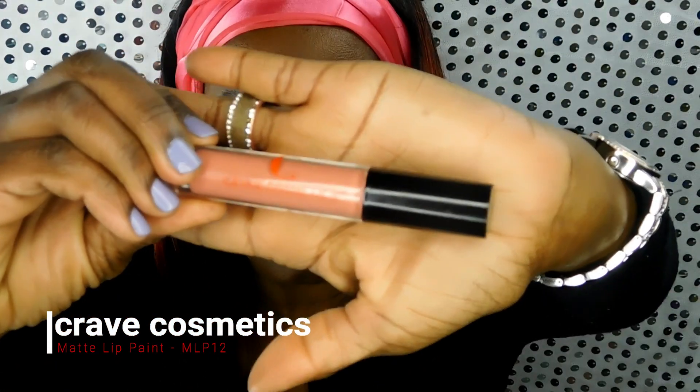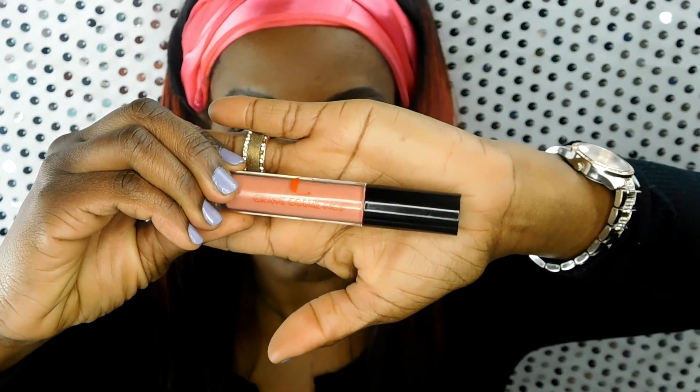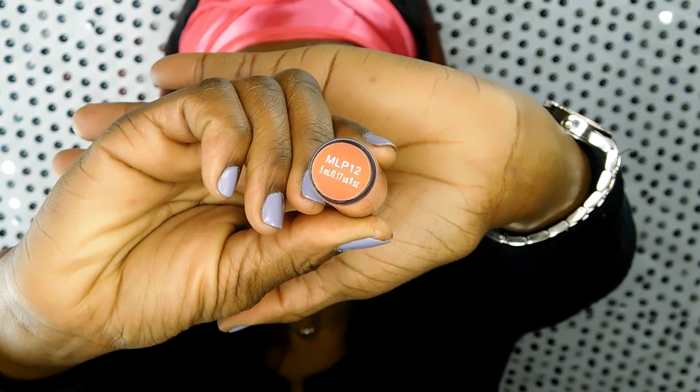For my lip product, I'm using Crave Cosmetics Matte Lip Paint in color number 12. This matte lip paint does not get dry or flake off over time. With any matte product, I'd advise exfoliating your lips first and then moisturizing them so the product adheres well. The applicator is wide so you can cover a lot of area and get a nice smooth finish. It's long-wearing and will stay put through the food test and the drinking test. The Crave Matte Lip Paint is available on the Facebook shop.